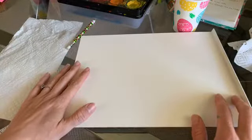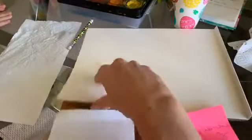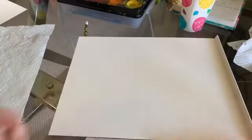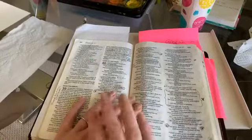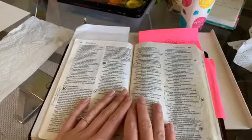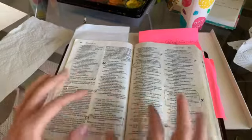Hello, this is Hopi and Tanner coming to you live from our studio. Today we're going to do a nest painting. This is for young moms — any moms really. In Isaiah 40:11 it says, 'He tends his flock like a shepherd, he gathers the lambs in his arms, he carries them close to his heart, and he gently leads those that have young.'